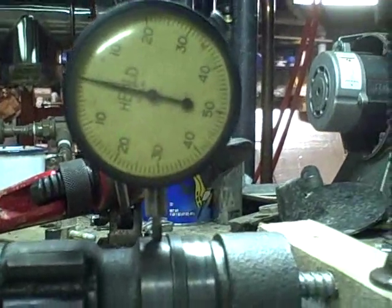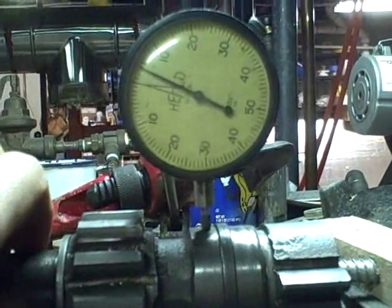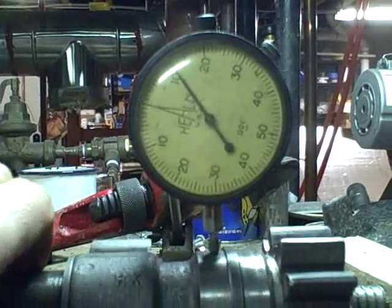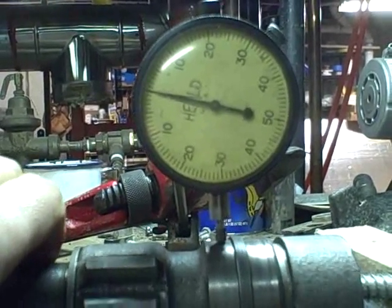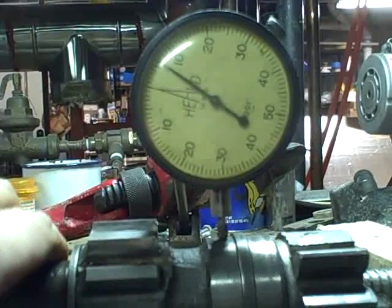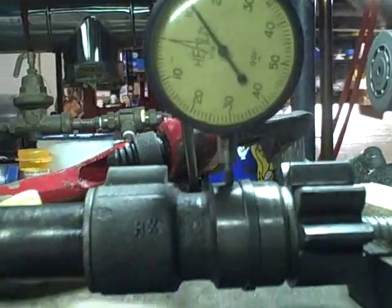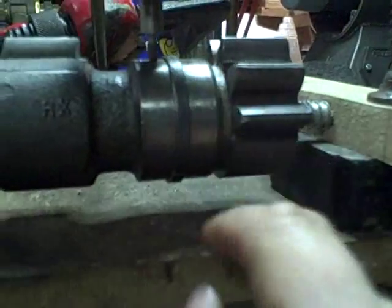I've got that pretty close to zeroed out on this side, so now I'm on this journal. Wow — it goes up to twelve thousandths. Right there's my high spot, so I'm going to mark that. I marked that with a little dot of fingernail polish. Now I'm going to move the dial indicator back over to this side and just want to verify that the high spot on this side should be in the same exact location.